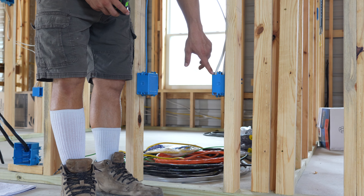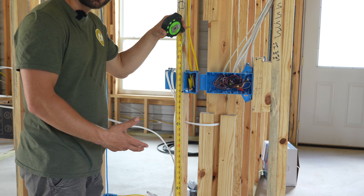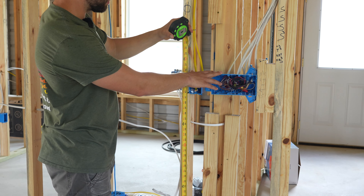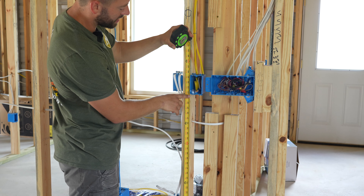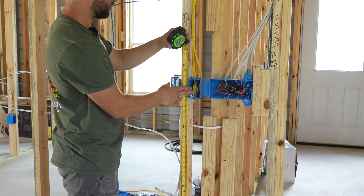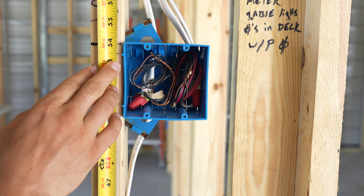Our outlet boxes are hung at a height of 16 inches from the floor. In the kitchen where we have kitchen counters, our outlet boxes and switch boxes have to be above the counter but below the cabinets. So the bottom of the box is set at 42 inches for both outlets and switch boxes for the cabinet-height boxes. The top of our light switch boxes is at 54 inches.